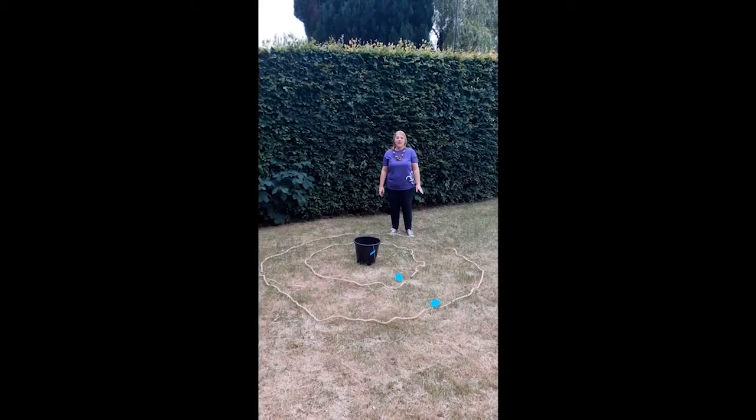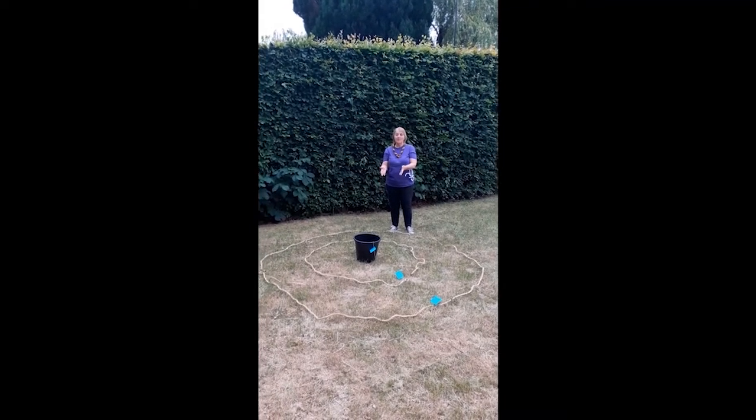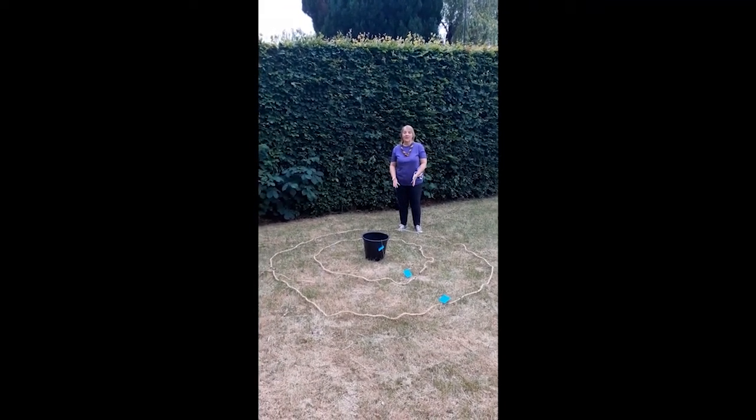Archery is all about getting a projectile as close to the bullseye as you can, with points gained for closeness to the target. For this activity you're going to need to prepare a target and some projectiles. The activity sheet suggests that you could make a target using a bucket for the centre and ropes for the outside areas.